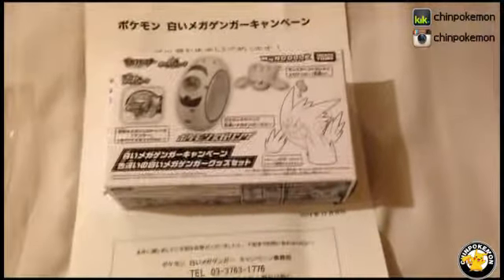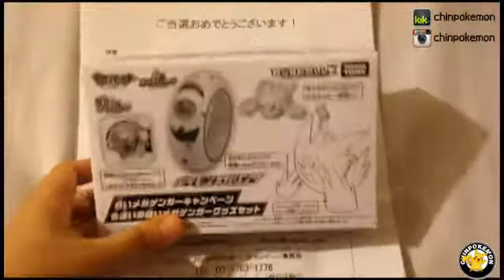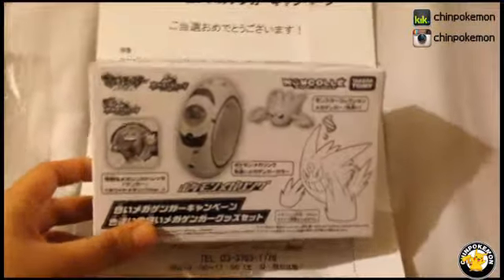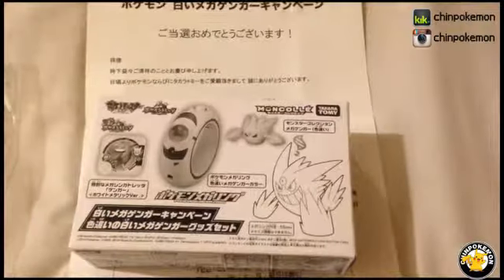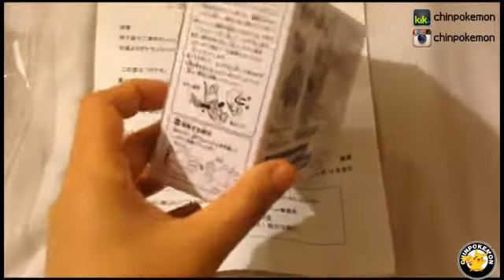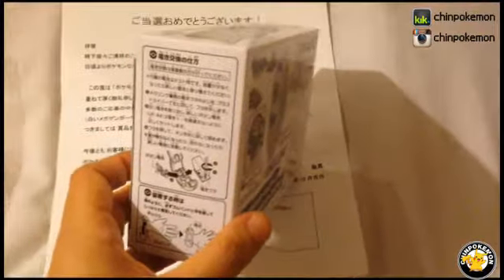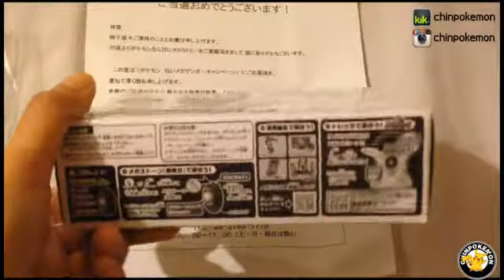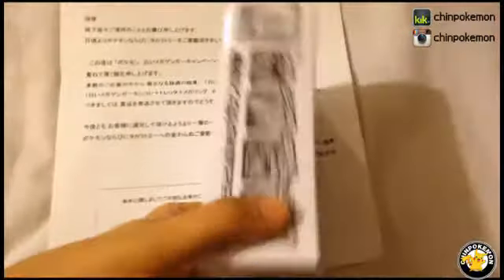Part of my mail came and this is a Mega Shiny Gengar Tomy figure made by Takara Tomy. It was a limited edition type of thing that was being given at an event or a contest — lottery stuff like that — and only a thousand were made.